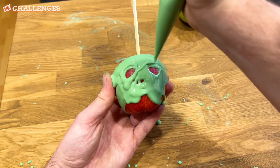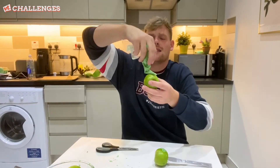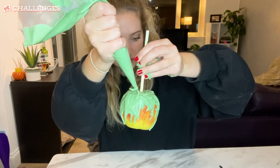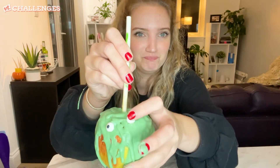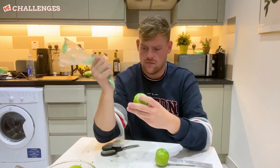I hate that so much. This is quite hard — it's going everywhere. It's like a wax candle. Mine does not look like the video. Why is it going everywhere? I can't do this. Innovation. That is tragic. I'm done. How do you like them apples?